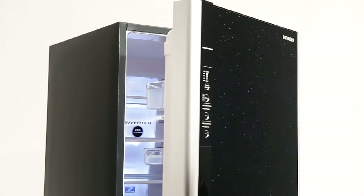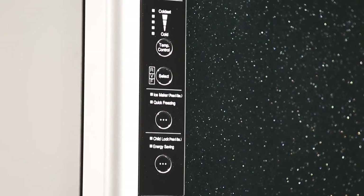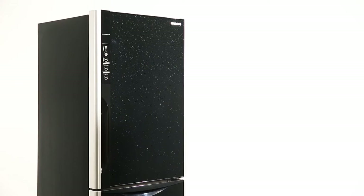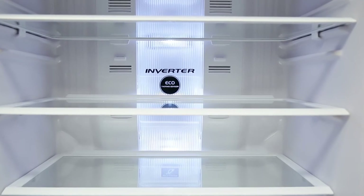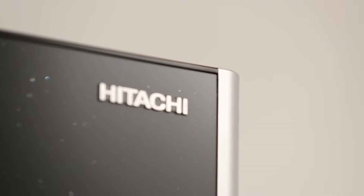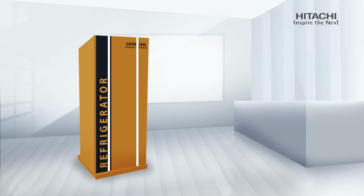Congratulations on your purchase of Hitachi Refrigerator. We are sure your purchase will keep your food fresher, healthier and tastier than ever before. This short guide will introduce you to your new refrigerator and help you use it more effectively for optimum storage and performance. We know you're excited to start using your new refrigerator.